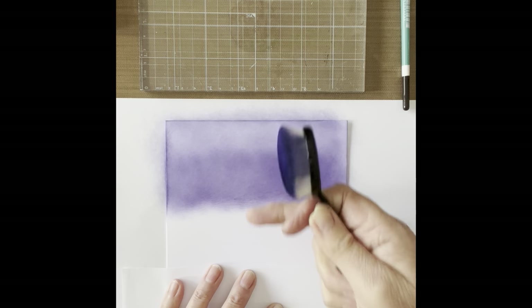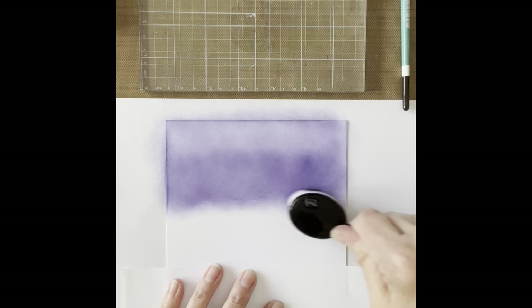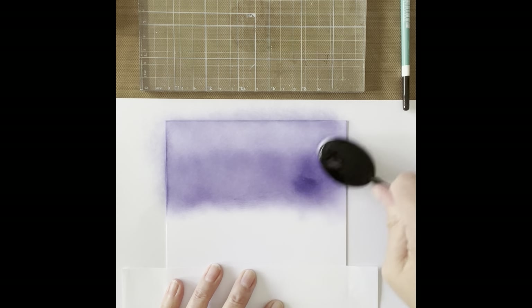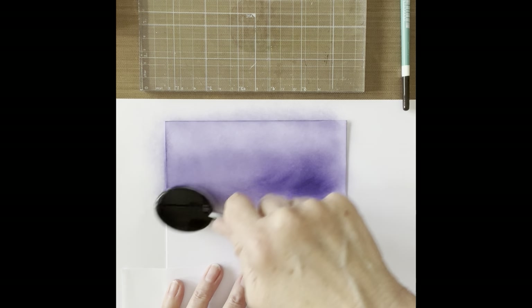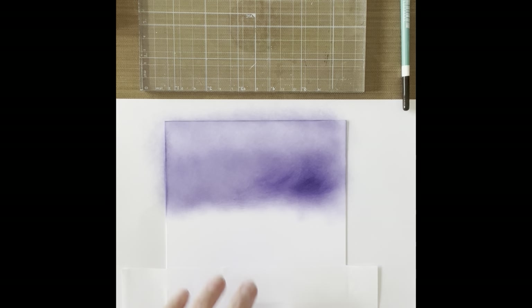Try not to blend too far down under halfway because that's where the orange is going to go. As you blend down just give it that sort of misty look. The way you do that is you press hard if you want the hard colour - can you see the hard colour coming out? - and then just lift the tension off the brush to get the lighter sort of shading. So that's done with the blue.